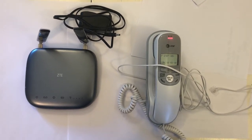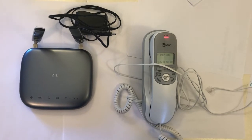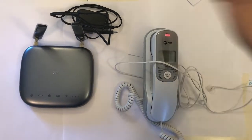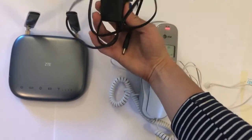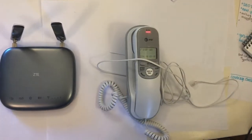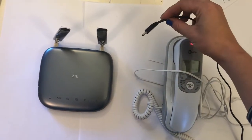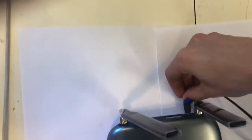Welcome to Community Phone's Landline Phone System. To install your landline phone system, begin by plugging the power cord included in the box into the wall outlet. Then plug the power cord into the landline base into the hole labeled 'Power'.